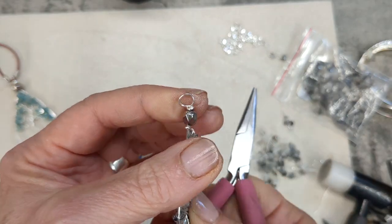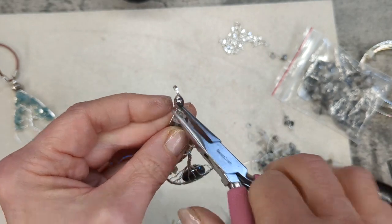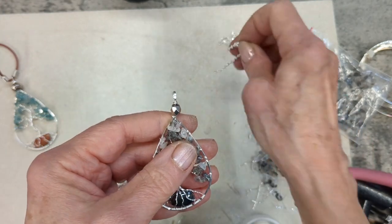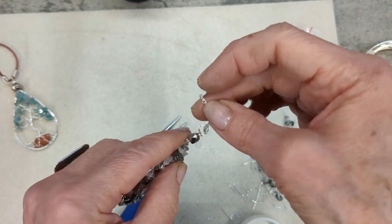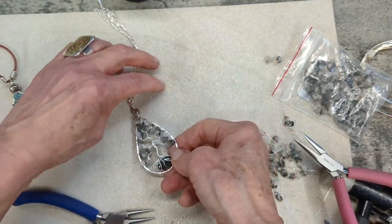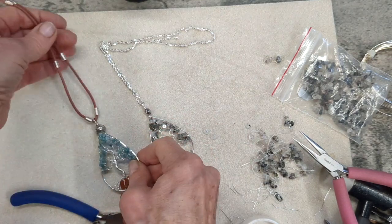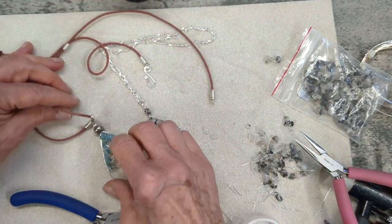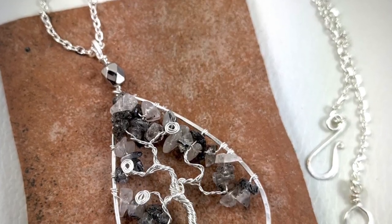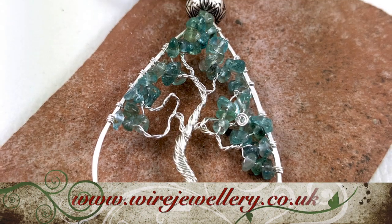You can put it on a cord, put it on a chain, put it on a key ring — whatever you want to hang it from. I hope you enjoy making these with your own gemstones. Make them any type and style of frame that you want — it could be a square or a rectangle — and it would be a lovely present, I think, for Mother's Day on March the 19th in the UK. Happy wire working!